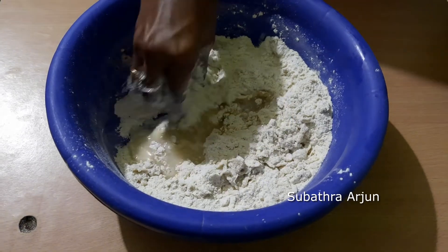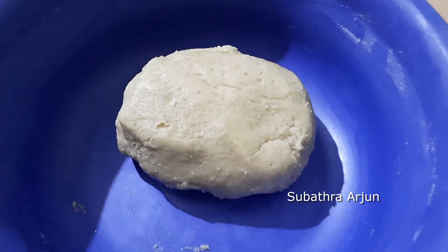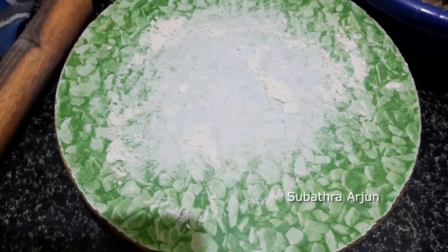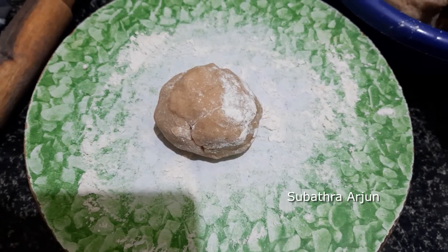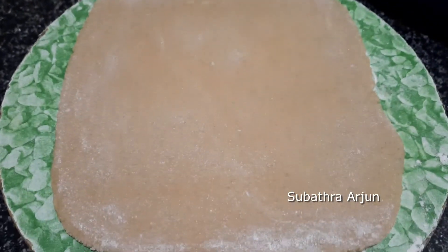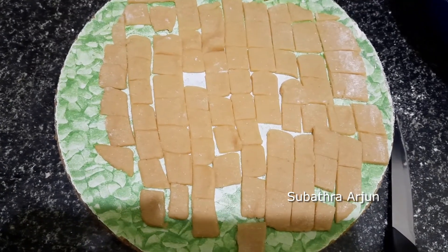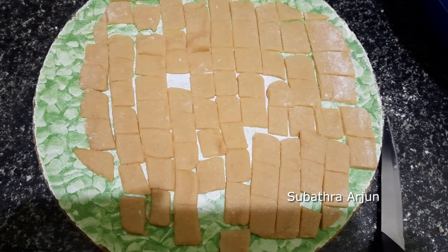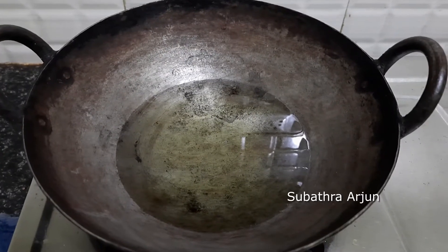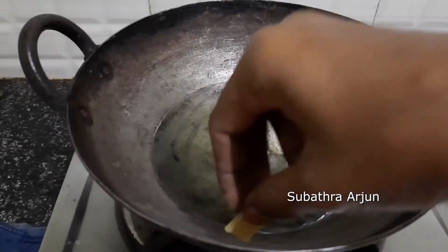Add a little bit of salt. Add chapati flour — it will be soft and tight. Add a little bit of cheese. Take the plate and cook it. Put it in a plate and cut it. Put it on medium flame.